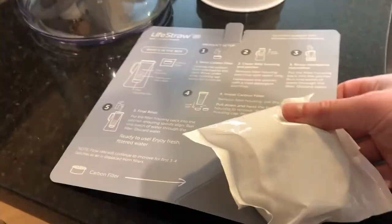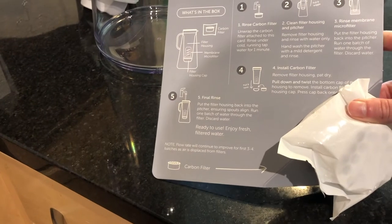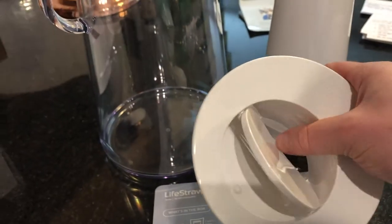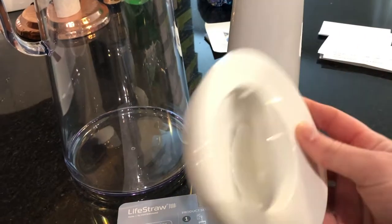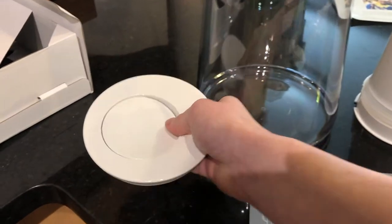Here it is. It looks pretty simple to put together. This I believe is the instructions. One thing I find interesting is it looks like it has this little flip thing, so that way you don't have to take the lid off every time you want to refill it — you just kind of run the water on it and it'll open up.